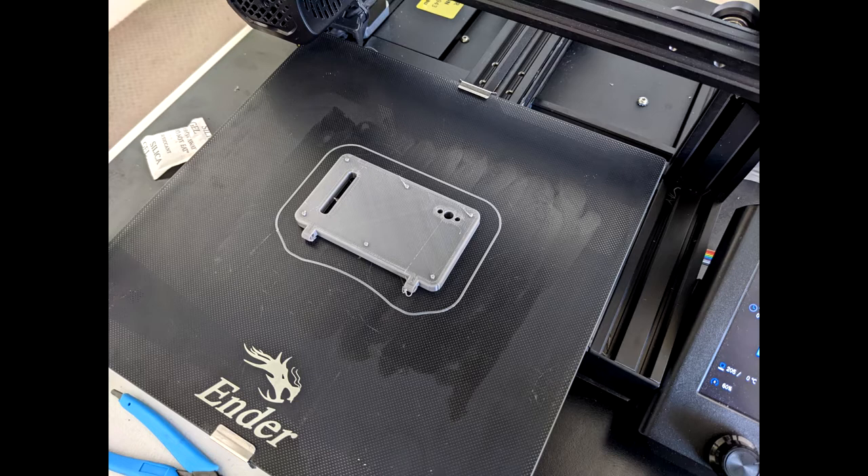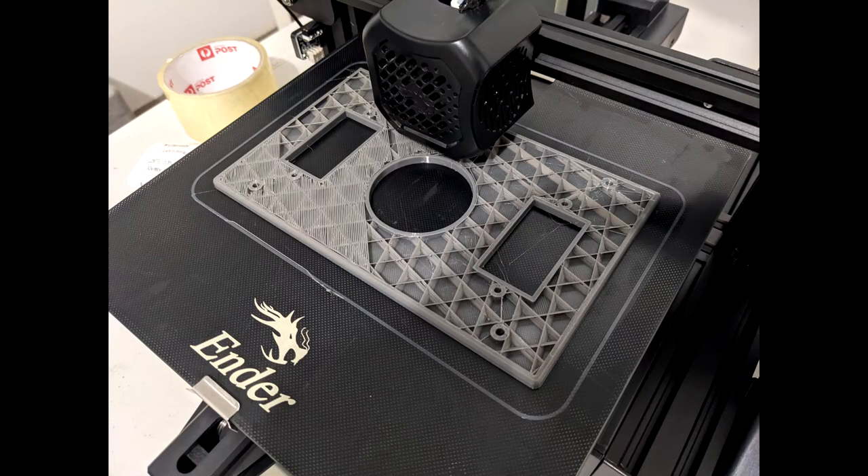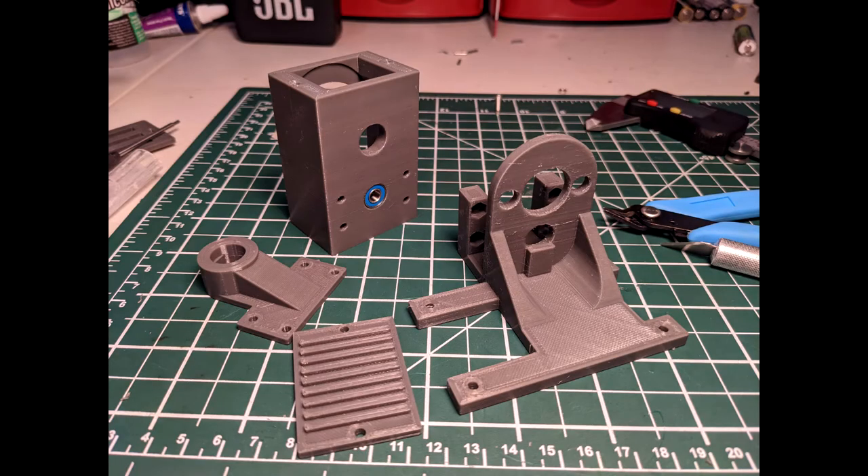PETG was actually quite good and I was really happy with it as a material. It was somewhat easy to print as well — probably a little more skill required than PLA+. I kind of have to slow the print down with PETG and can't bring the nozzle too close to the bed — you have to keep the nozzle a little bit higher so you don't squish the print. So now it's a matter of reprinting all the gearbox housings and motor mounts in PETG, because PETG is a lot more UV resistant.